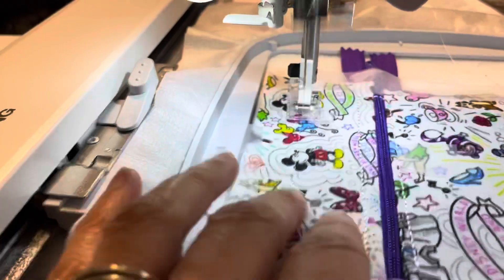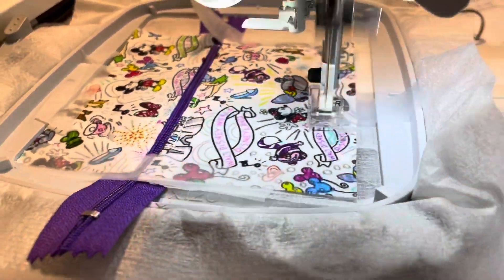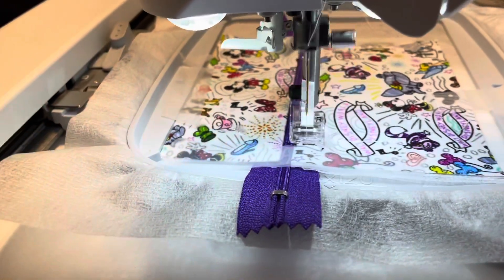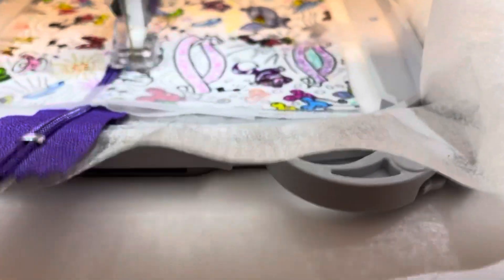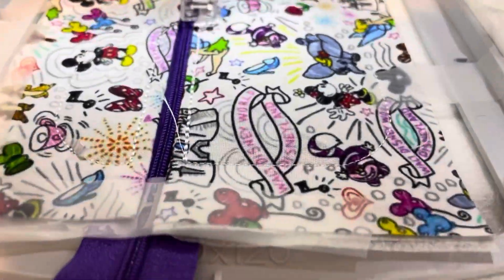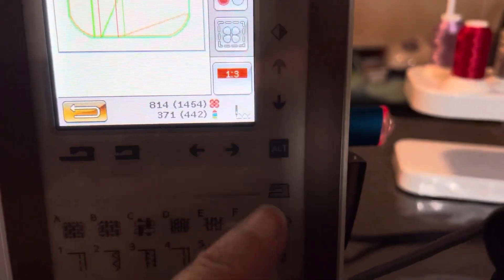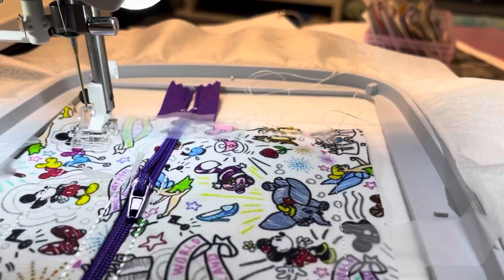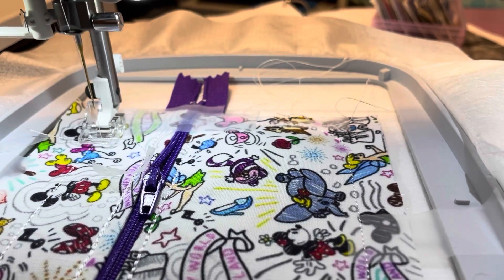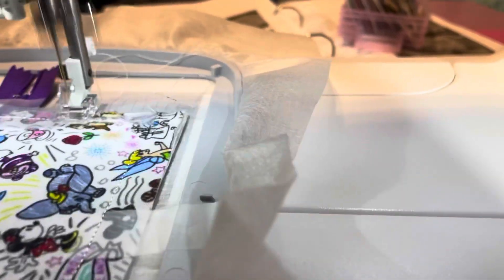Something I really like about this pattern is that it's super fast. You could complete one of these little 4x4 pouches — I would say if you had everything all together — probably in about 30 minutes at the most. You can make these for little gifts, though it will not fit a gift card at this size. It ends up being about 3.9 inches, I believe.